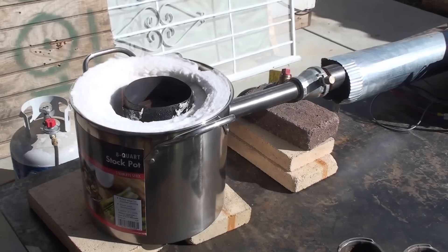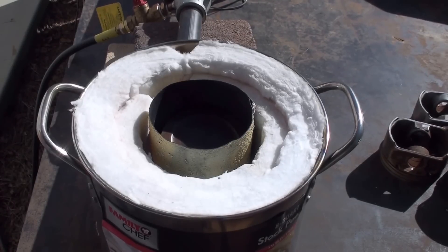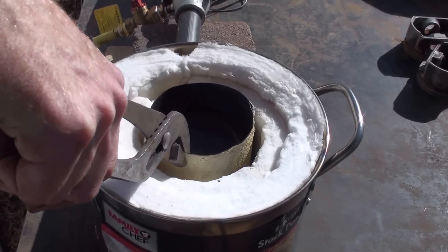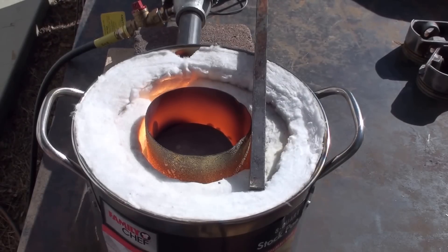I'm kind of burning the paint off the pot. Let's get the camera closer so you'll get a better view. Alright, the pistons are starting to melt down now.